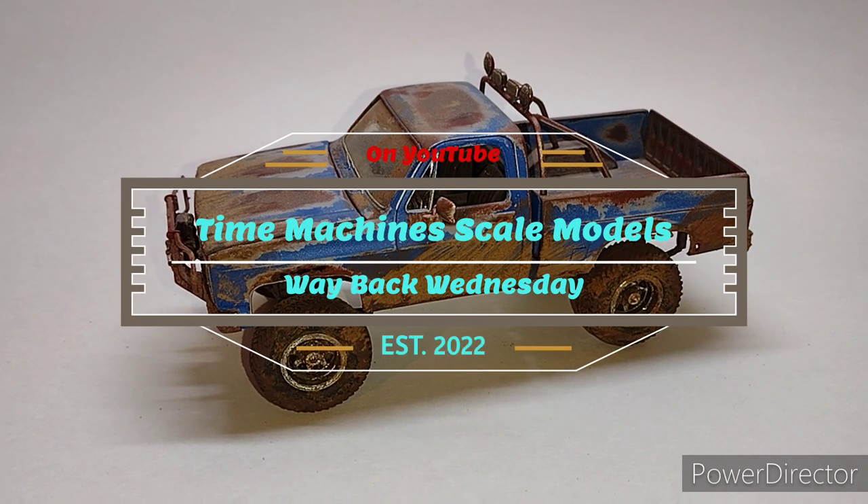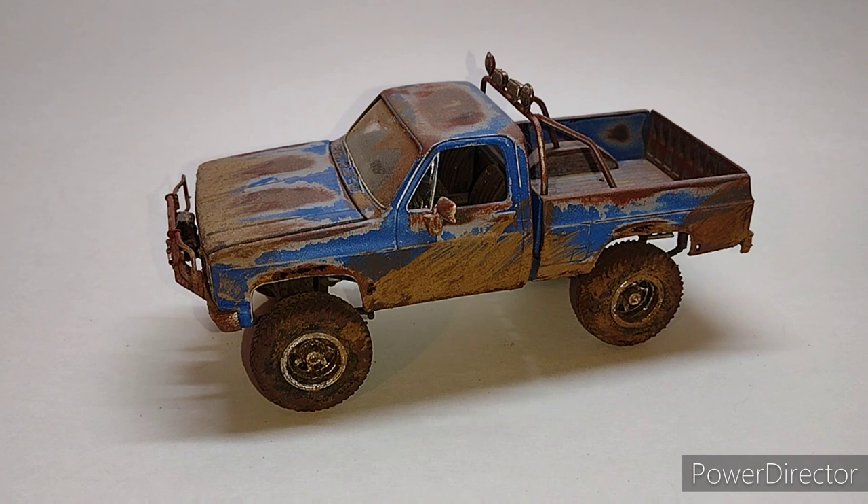Welcome back to Time Machine Scale Models and another episode of Way Back Wednesday. Today's episode is brought to you by my youngest daughter — she picked this vehicle to be featured. She kept asking about it and I decided to oblige her and feature it today.